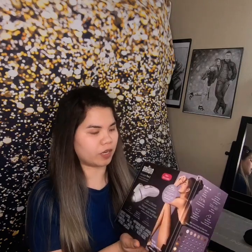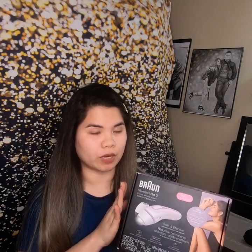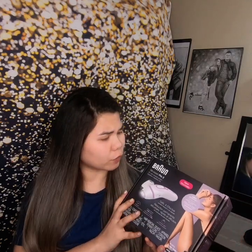My new hair removal product! So before I bought this product, I did research and browsed and read all the reviews, which gave me an idea before buying. So now, here you have it — I have here the Braun Silk Expert Pro 3 IPL Hair Removal. IPL stands for Intense Pulsed Light. They also have a new version; this is the old version of Braun Hair Removal. They already have the IPL 5, which I think has a lot more features than this one.